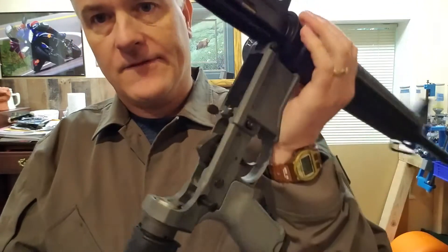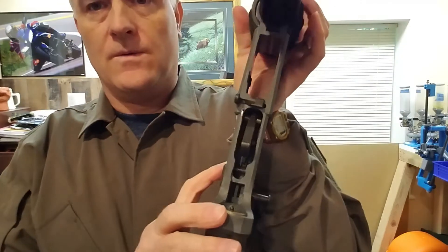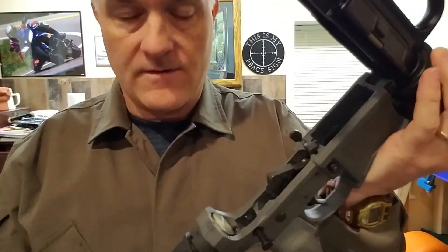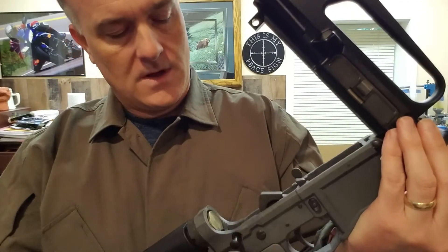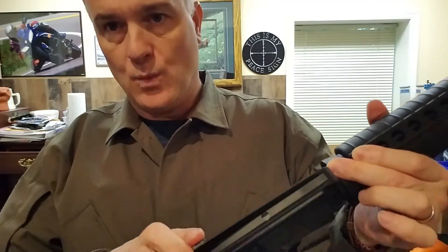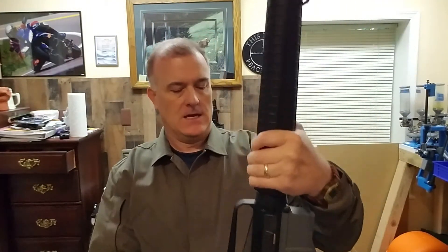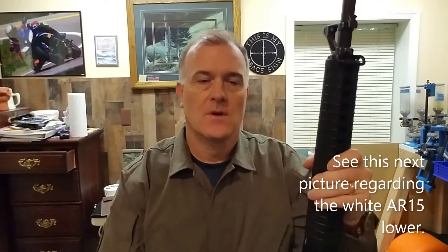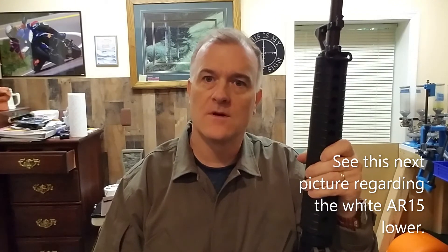I think I did a fairly decent job milling out the fire control pocket — the trigger and all that seems to work pretty good now that I discovered and fixed the hammer follow issue. I haven't contacted anybody or tried to figure out exactly why I can't put the rear takedown pin through with this upper. So we'll just leave that there for now and move on to one of the other lowers.